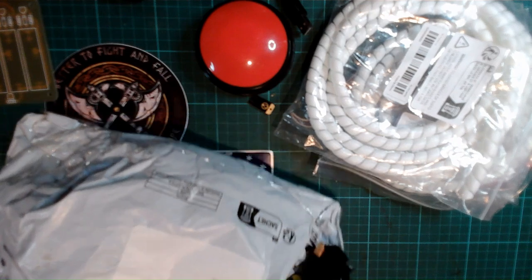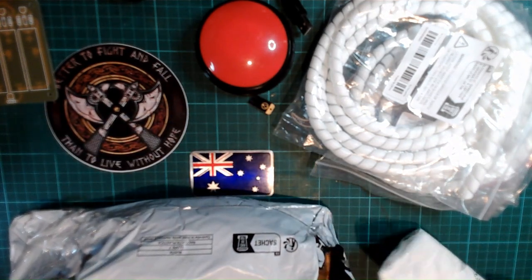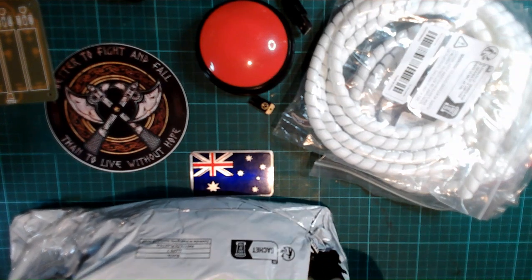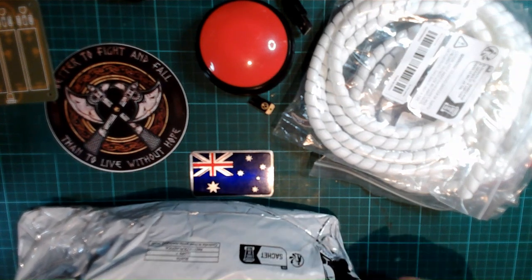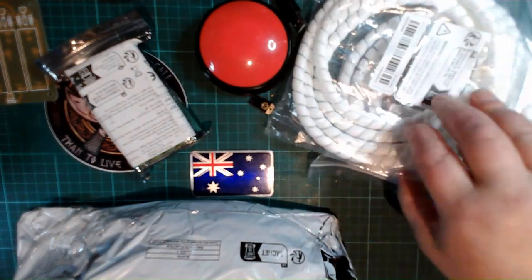I am currently reorganizing every room in my house. The things I'm taking away are not even related to electronics or aquarium, just personal objects.